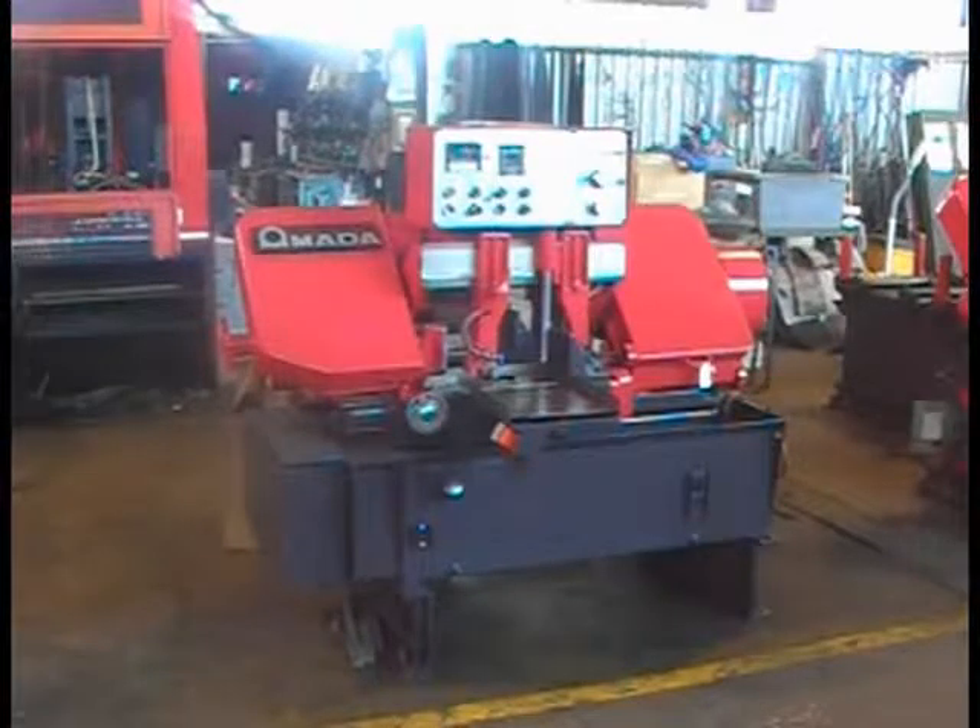This is a 10x10 Amada model HA250W fully automatic hydraulic horizontal band saw, serial number 25050042.